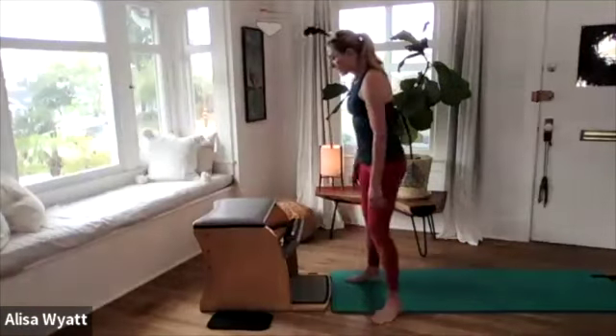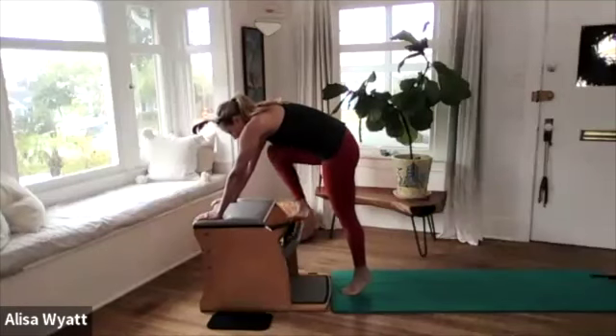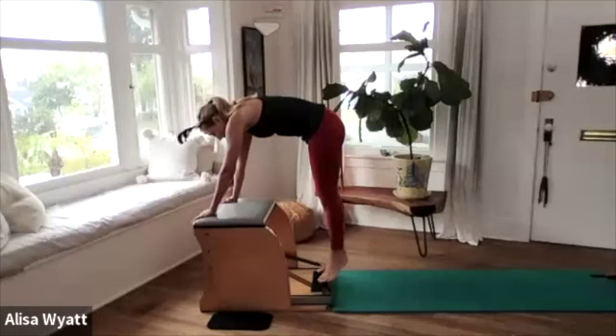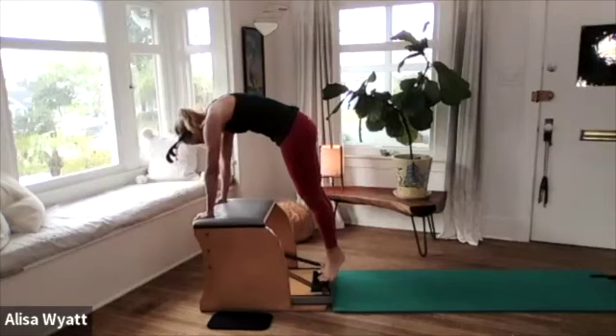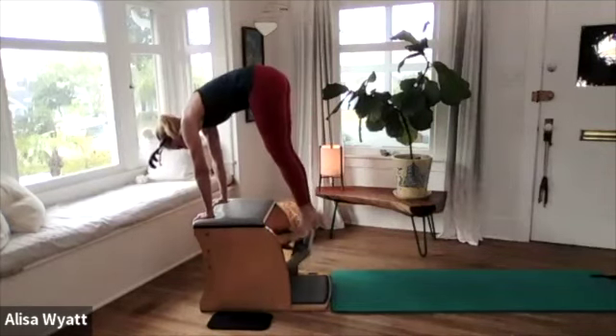If you just arrived, we're doing one spring on the top and one spring on the bottom on your chair. We're going to start out with your pull-up exercise, so go ahead and stand right in front of your chair, bring your hands to the back of the chair and press the pedal down — both feet on the pedal, heels together, toes apart, relax your neck, zip your legs up together.